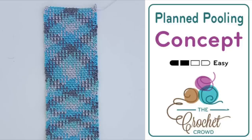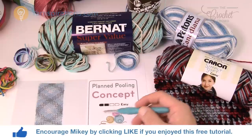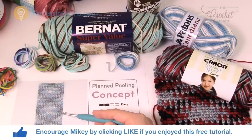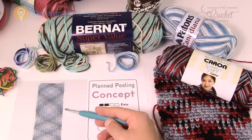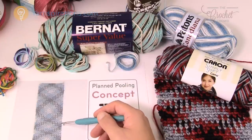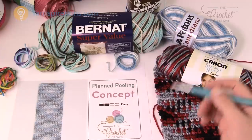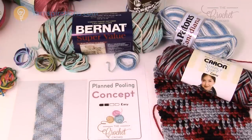In today's tutorial let's go over the basics of planned pooling and I'm gonna take you through start to finish on what you need to know in order to do this really cool concept. Welcome back to The Crochet Crowd as well as Yarnspirations.com, I'm your host Mikey. Today we're gonna work on planned pooling. Planned pooling is the example of variegated yarn that creates a plaid look or a tartan look on a scarf. Let's go through these steps.